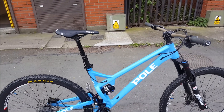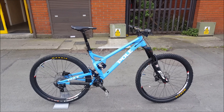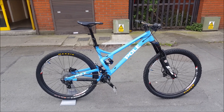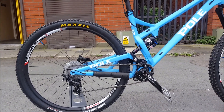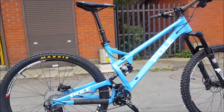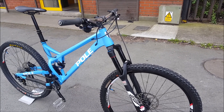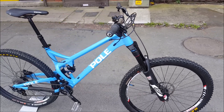Its reach is 480mm, which for most medium frames is quite long. It also has a fairly long chainstay compared to other bikes. Very slack head tube angle at 64 and a half degrees. With a 5.4 fork and 29-inch wheel, this machine is unstoppable.